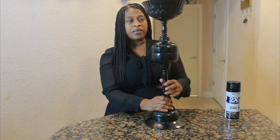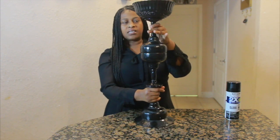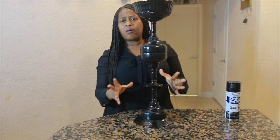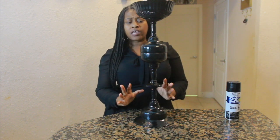Now that I'm fully done spray painting, my centerpiece is fully dry. This is basically how it's going to look. Just look at how amazing this looks, guys! A centerpiece like this will last you for a very long time if you preserve it and store it properly.